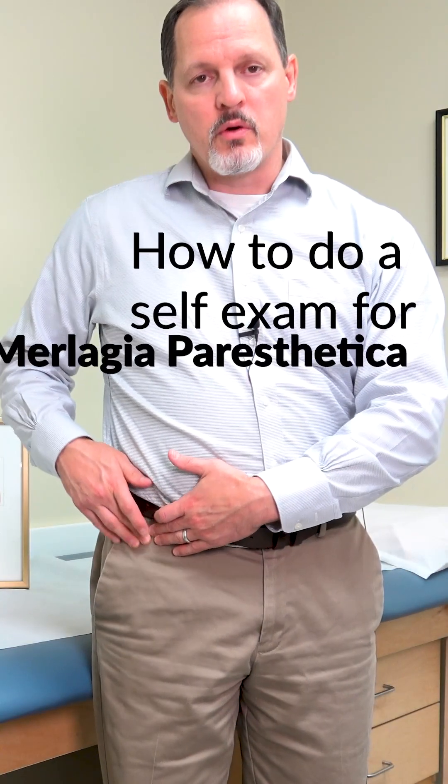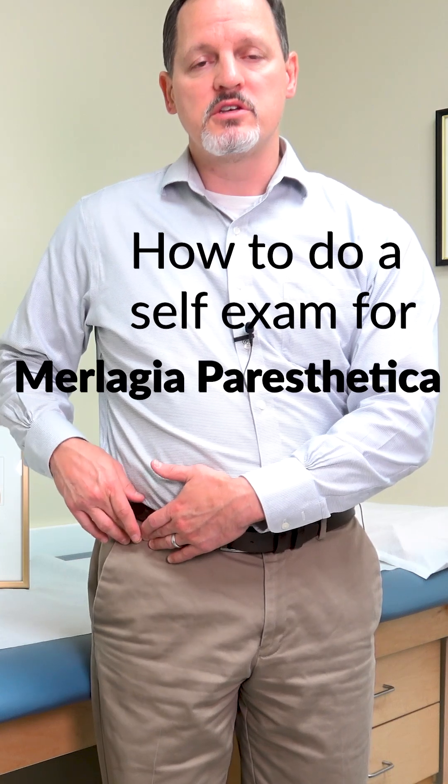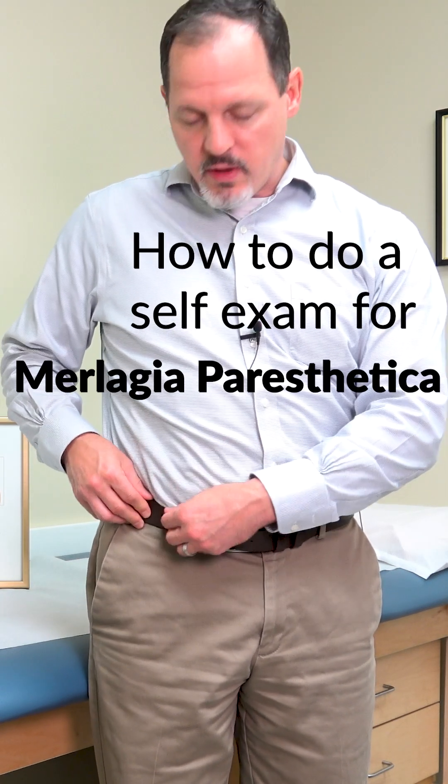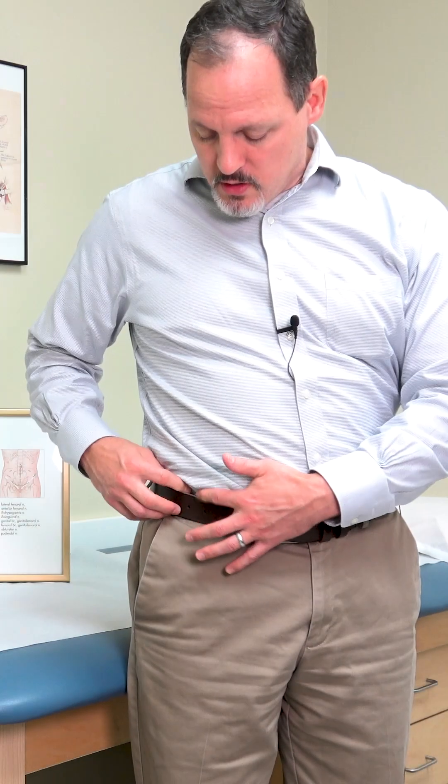You feel for your hip bone, or what's called the anterior superior iliac spine — it's basically where men hang their belt. It's that bone that sticks out of your pelvis. Then you want to go just below it by about one finger-breadth, and just inside of it.